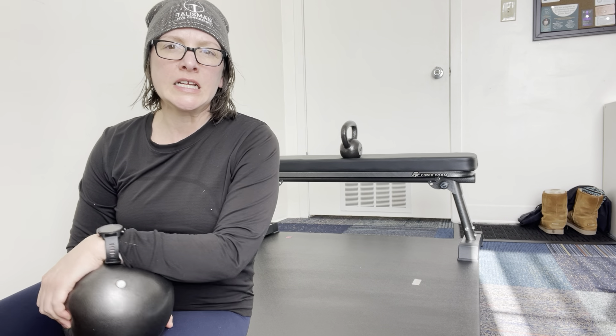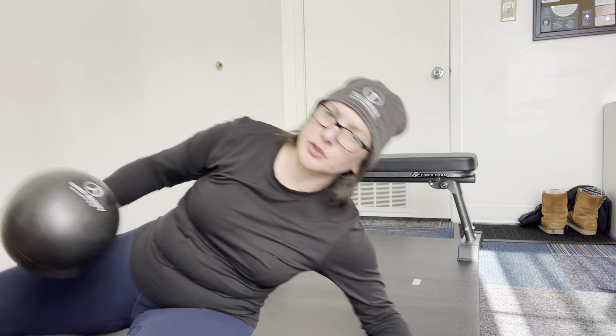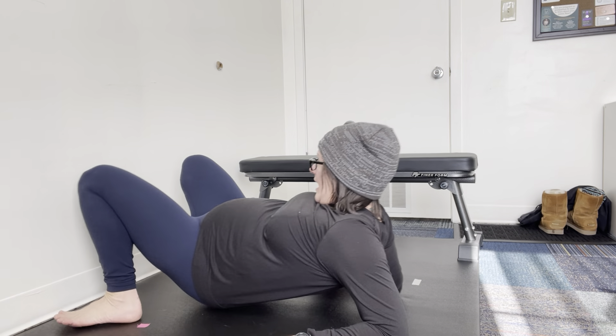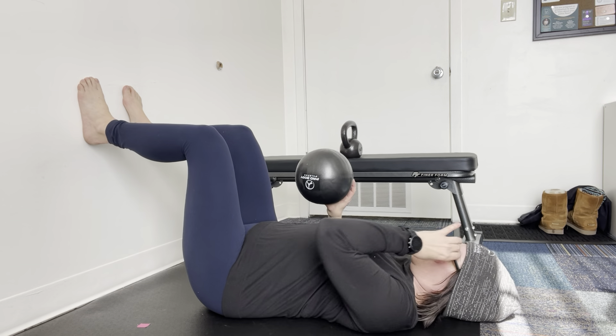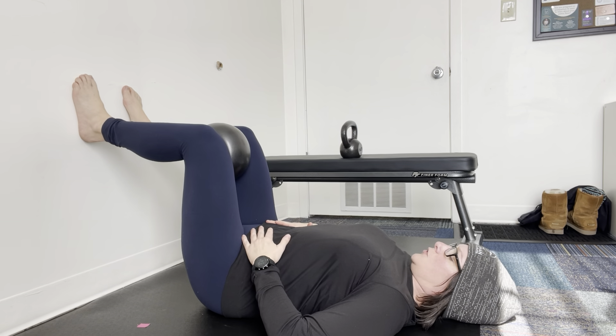Another progression to the 90-90 tailbone release and hamstring activation. Place your feet on the wall, or on a chair or bench. You're going to have a squeeze between.